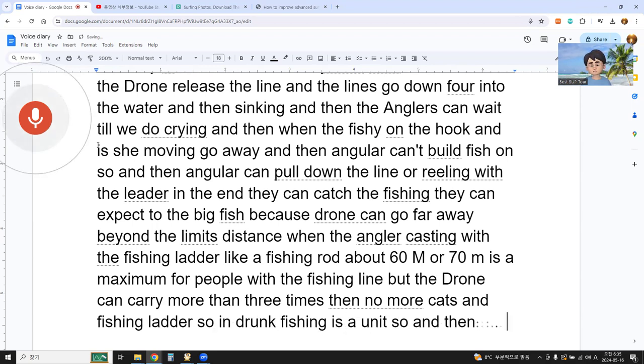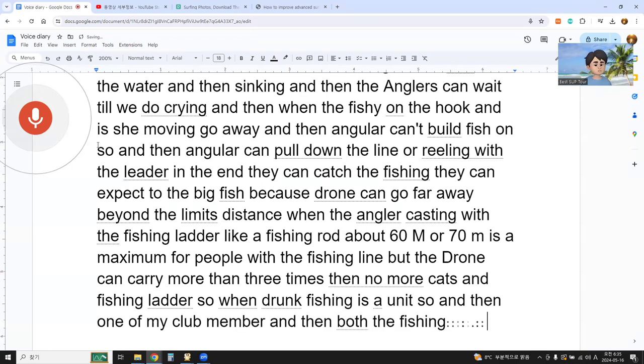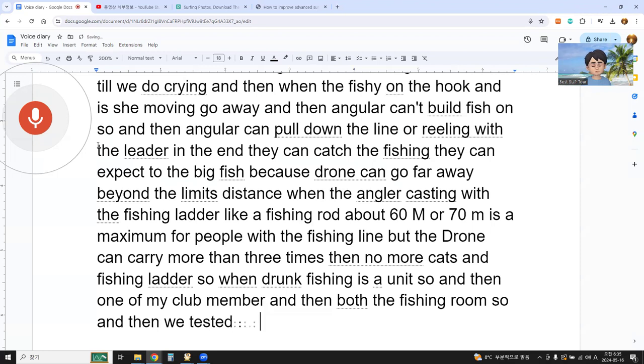So drone fishing is unique. One of my club members bought a fishing drone, and we tested the drone. We are expecting to do drone fishing soon.